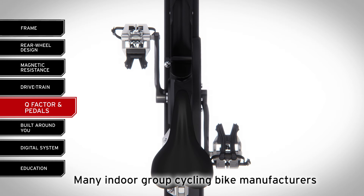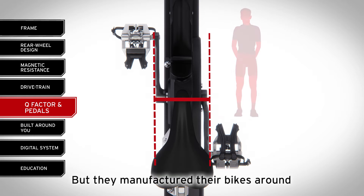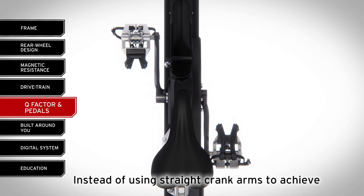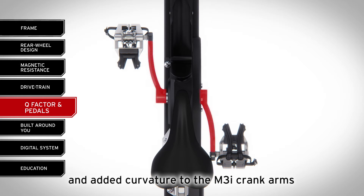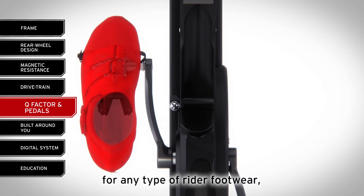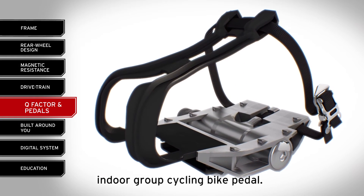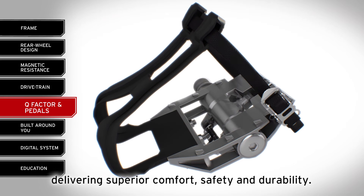Many indoor group cycling bike manufacturers boast about the narrow Q-factor — the distance between their bike's two pedals — but they manufactured their bikes around the narrow pelvises and footwear of elite cyclists. Given the variety of body shapes and footwear found in any given group cycling class, why wouldn't you design a bike to fit everyone? Instead of using straight crank arms to achieve a narrow Q-factor like our competitors, Kaiser recognized the need for versatility and added curvature to the M3i crank arms to maintain the proper distance for wider hips. This added curvature also provides ample room for any type of rider footwear, from bike shoes to the bulkier gym shoes most commonly worn in group classes. Kaiser also set a new industry standard with our SPD-compatible M-series indoor group cycling pedal — engineered beyond consumer standards for group classes, delivering superior comfort, safety, and durability.